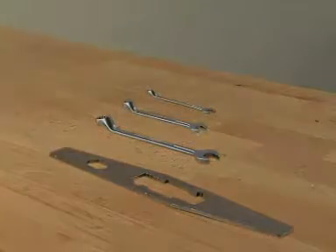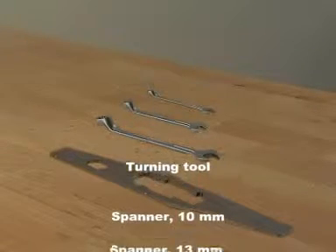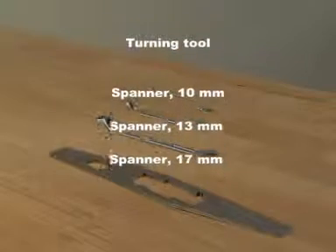Tools required: a turning tool, and spanners in sizes 10, 13, and 17.